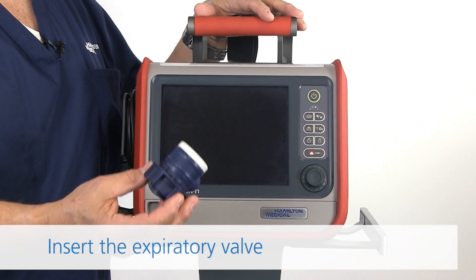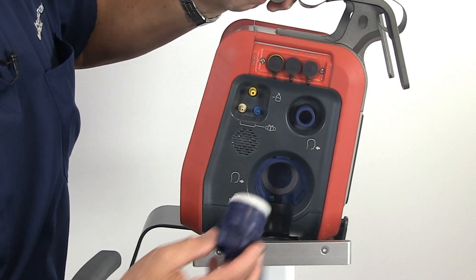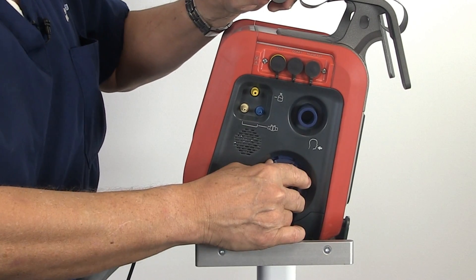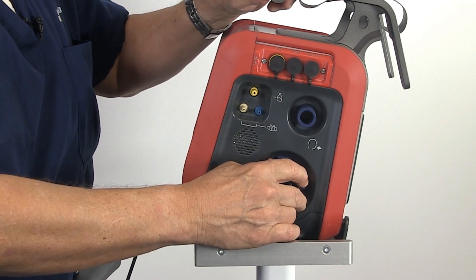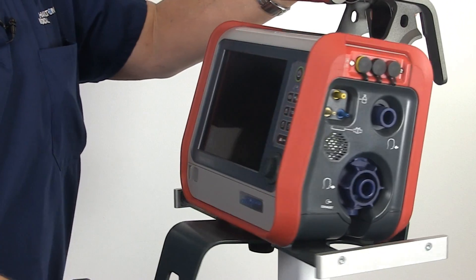Now we're going to talk about the exhalation valve and how to insert it. You turn your vent around to the port, put it in all the way. You take one quarter turn to the right and you'll hear a click and it's in. Always check to make sure it's tight. That's the exhalation valve.